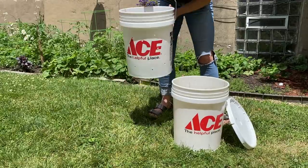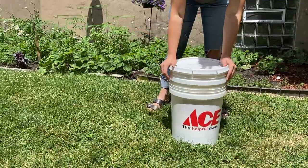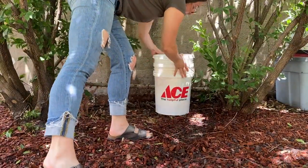Once you have the wet newspaper inside the buckets, the worms are in there, and you have the food waste — the worm food — you want to stack your buckets on top of each other, put your lid on, and store the buckets in a dark place.